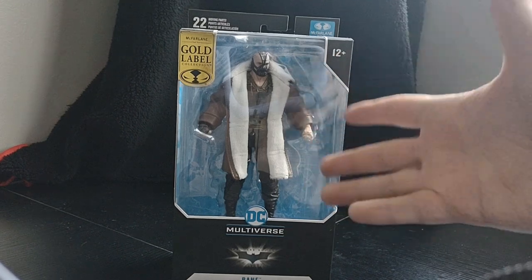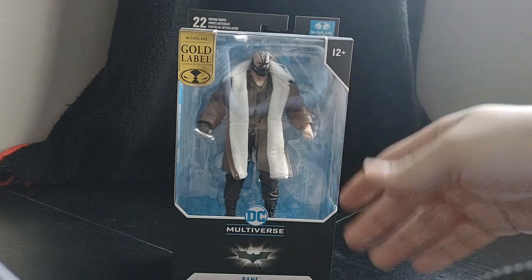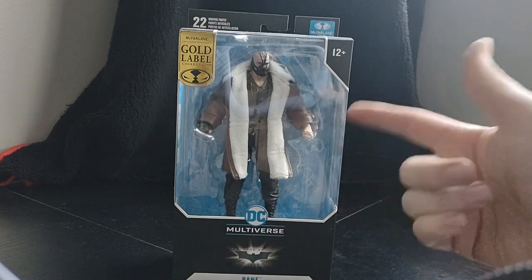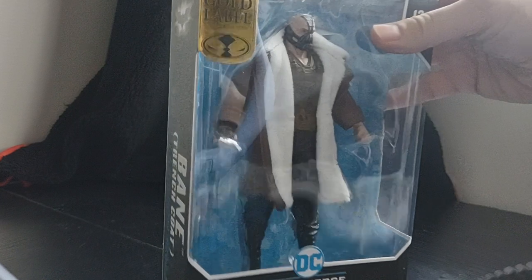Welcome everyone to Marvel Man's Game Room. Today we're going to be taking a look at the McFarlane Toys DC Multiverse Gold Label Collection — the Dark Knight Trilogy Bane, with his coat.